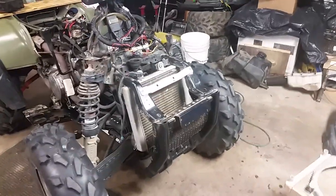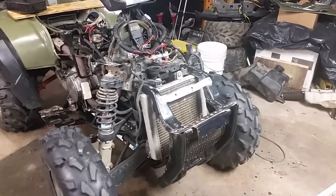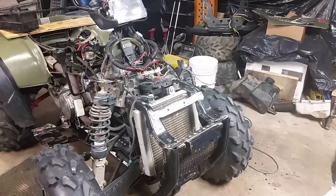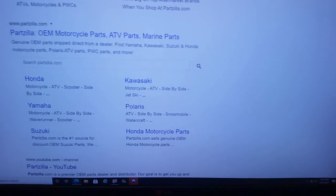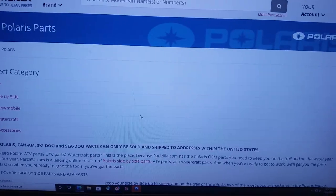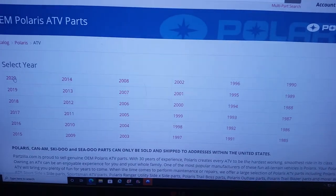So that's kind of what I'm saying — I'm going to show you how to find the correct part number for your model. Get on the internet and type in Partzilla, Polaris, ATV. Then select your year — we've got a 2004 — and go to the 500 cooling system.